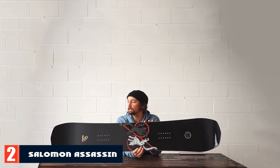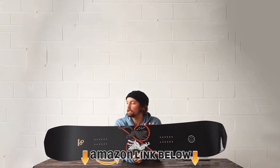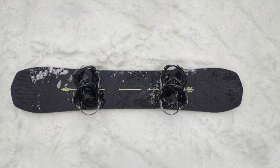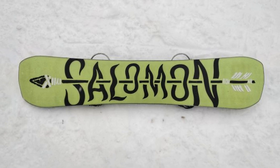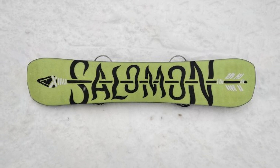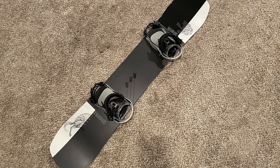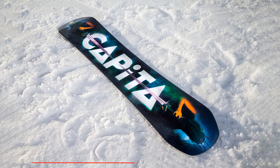At number two, we have the Salomon Assassin Pro snowboard. As the name suggests, it fiercely assassinates hard snow like a knife, rendering it an aggressive all-mountain and freestyle snowboard. Boasting a predictable medium-to-stiff flex, the board is a perfect pick for carving rails and groomers. The flex runs stiffer in the midsection for moderate stability, while becoming softer in the tips for pop, and offers a fair amount of torsional flex.